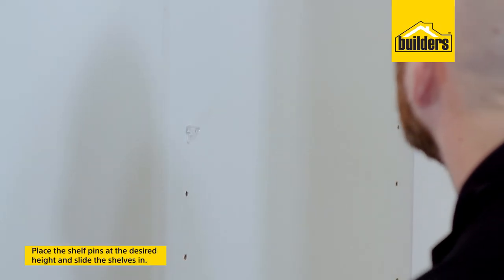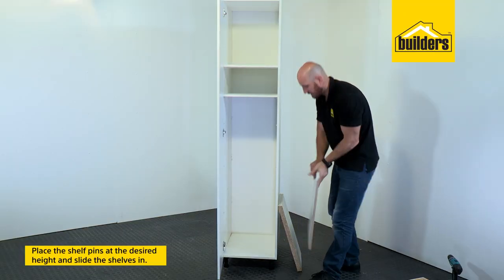When installing your shelves just pop your shelf pins in at your desired height and then slide the shelves in.